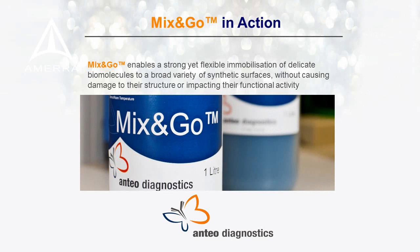Welcome to this animated video about Antio's proprietary surface coating called Mix & Go. Mix & Go is a product which enables a strong yet flexible immobilization of delicate biomolecules to a broad variety of synthetic surfaces without causing damage to their protein structure or impacting on their functional activity. This short animation will give you an overview of some of the advantages of using Mix & Go and how its unique design is superior to other existing methods. Please note, for demonstrational purposes in this animation, a biomolecule will be represented by an antibody.